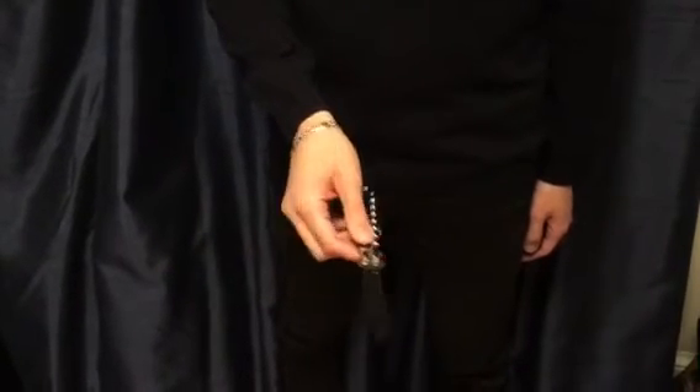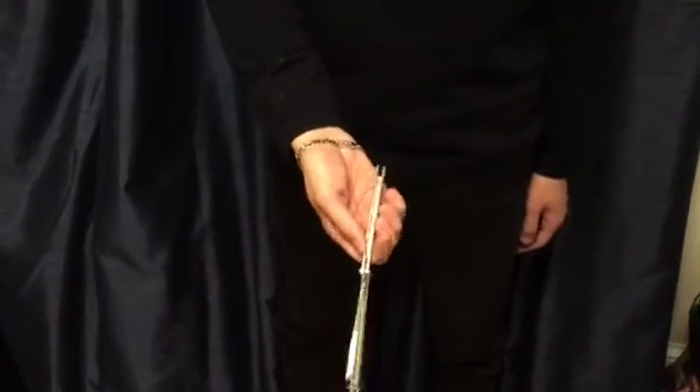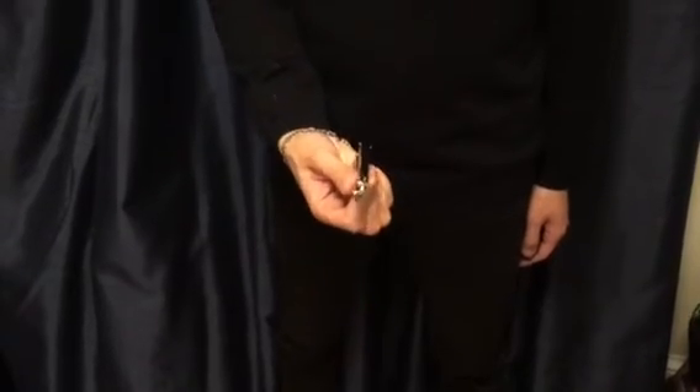To close it, you just repeat the process. Step one, step two, flip it. Step three, and the blade is closed.